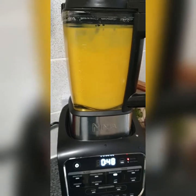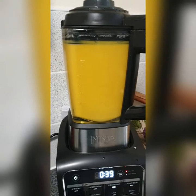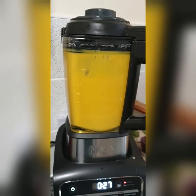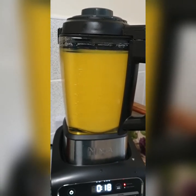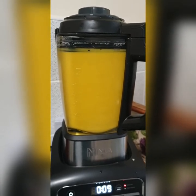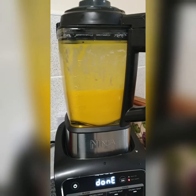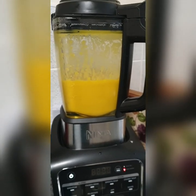My soup — this is amazing! Look at my soup. Did I make the soup? No, I didn't. So it's time to taste it.